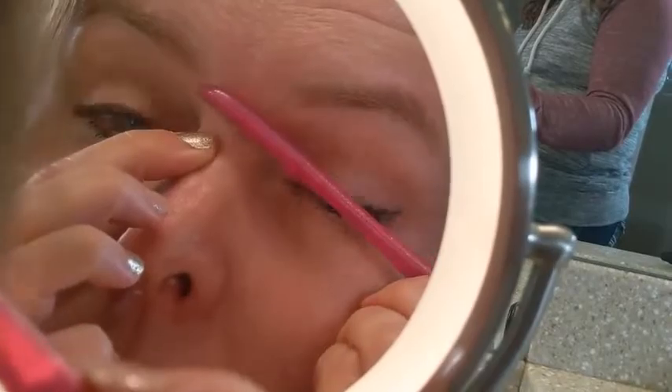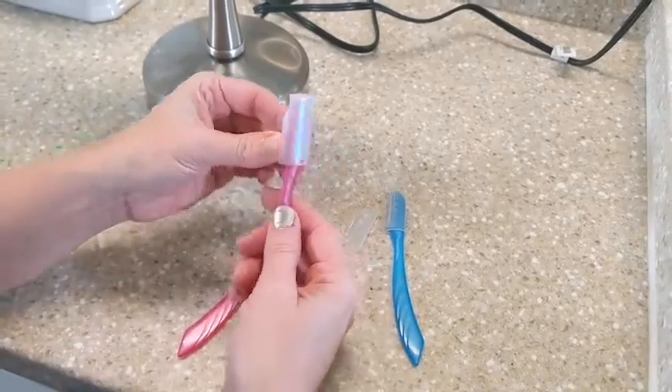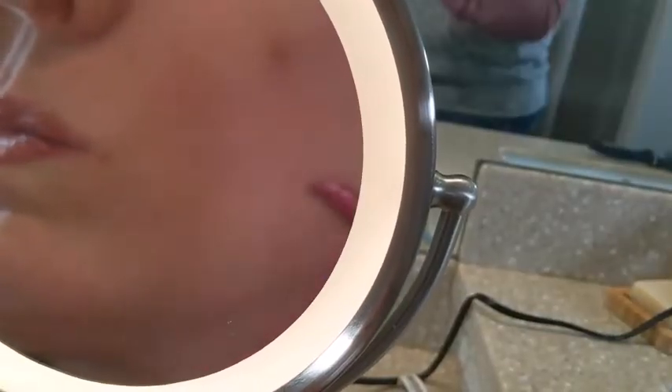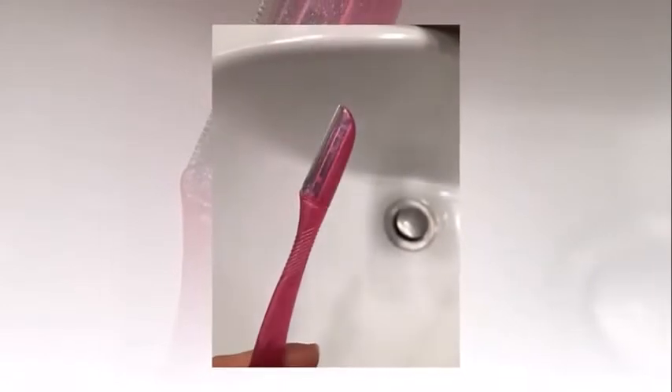Dermatologist Dr. Rachel Nazarian says my skin isn't prone to breakouts but is prone to dryness, which is only exacerbated by the cooler weather. As far as facial hair, I have light patches of hair on my cheeks and upper lip, which create a bit of texture on those areas. That's why I enjoy the smooth, hairless results Dermaplaning provides.